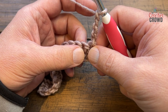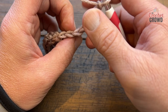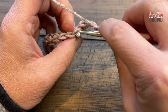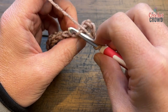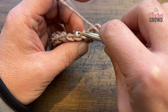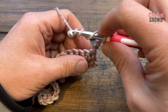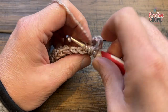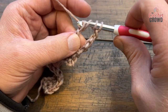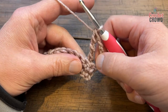In the next stitch, work into the back loop only. If you're new to crochet, there are two strands that make up a stitch — going through both is a regular stitch. The strand closest to you is the front loop; the one behind is the back loop. Wrap the hook three times, go into the back loop, pull through, then pull through two loops at a time all the way back — two, two, and two. This sets the height of the stitch.